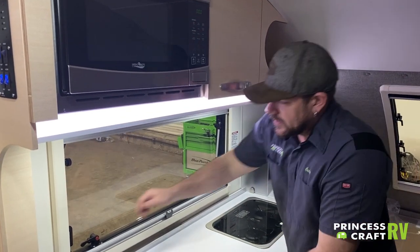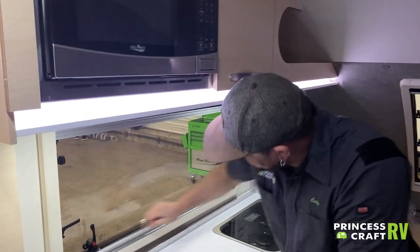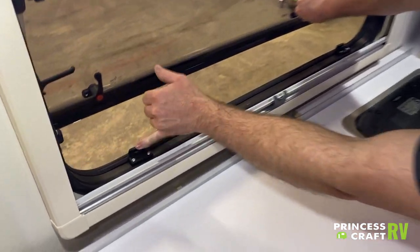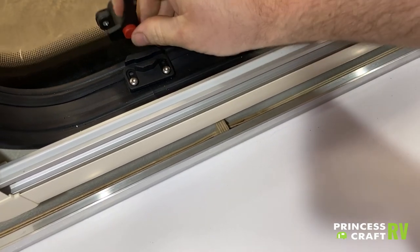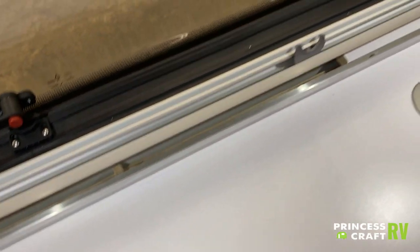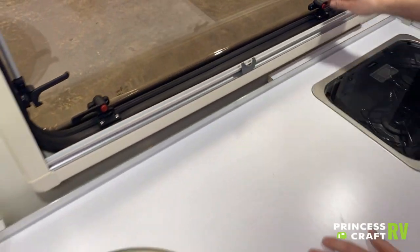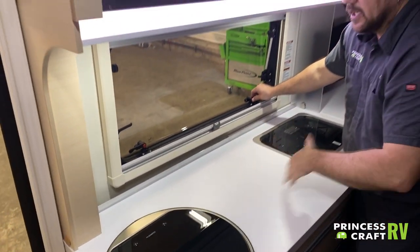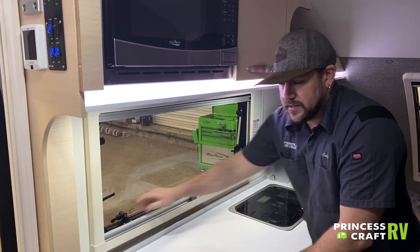One other feature on these windows: you can prop them open slightly using a second channel inside each of the levers. This allows for a small amount of ventilation and fresh air into the trailer without opening it wide — really useful in a rainy situation.